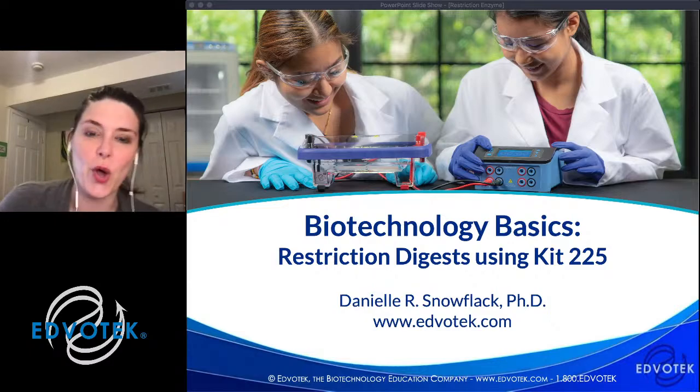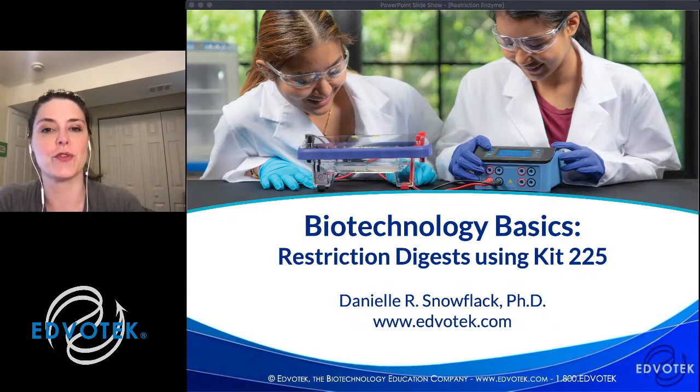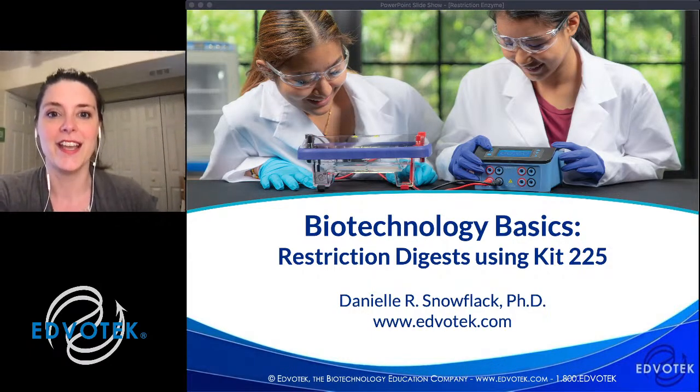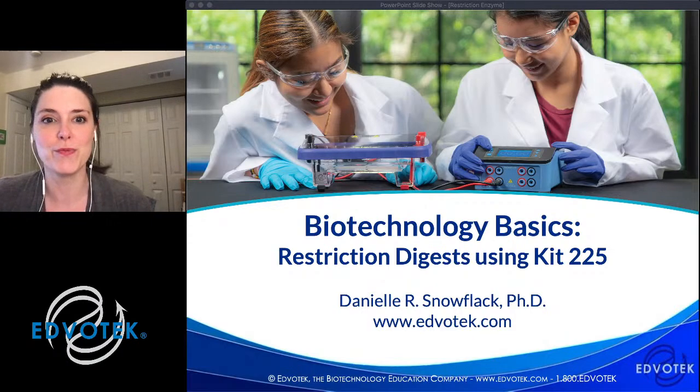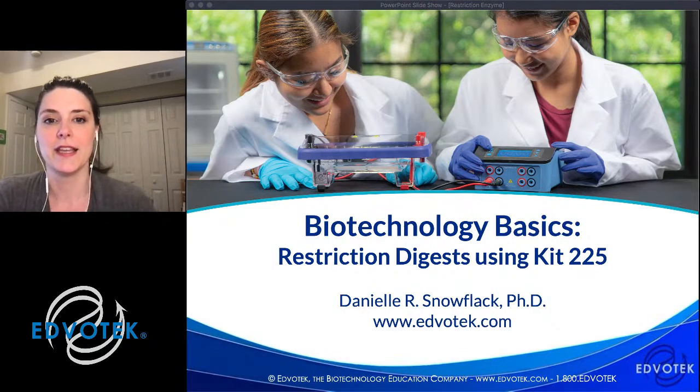Hey everyone, thank you so much for joining me again for another biotechnology live stream. My name is Dr. Danielle Snowflack, and I am the Senior Director of Education at Evotech. I am just happy to be here chatting with you again in the comfort of our homes or classrooms and to be giving you some training in biotechnology.